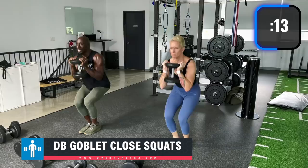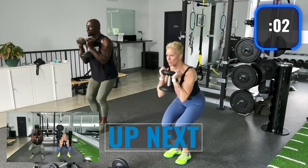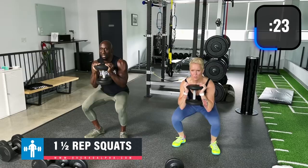Now we're going to one-and-a-half squats: down, pulse, and back up. Keep those knees pointed out. You're probably feeling the quads right now already. Explode through your heels.